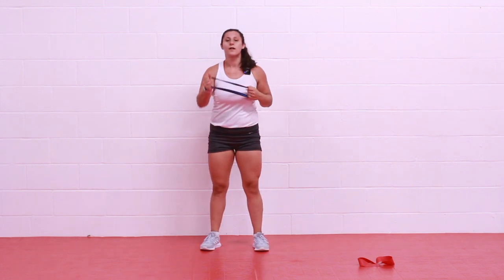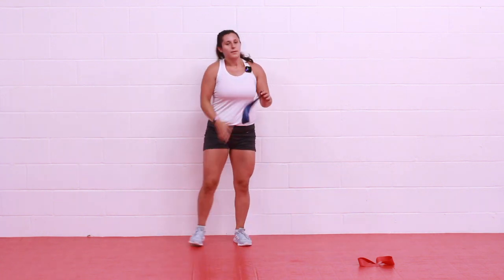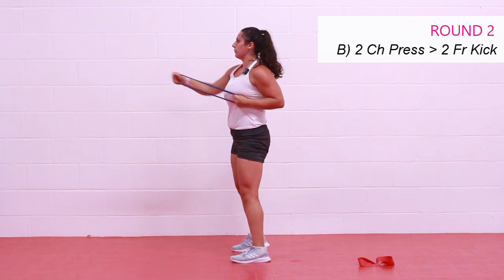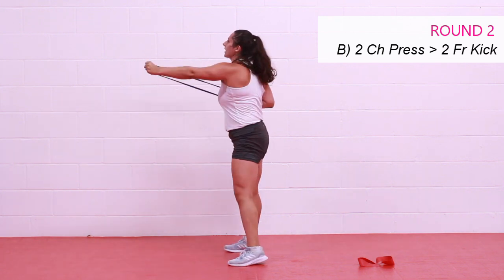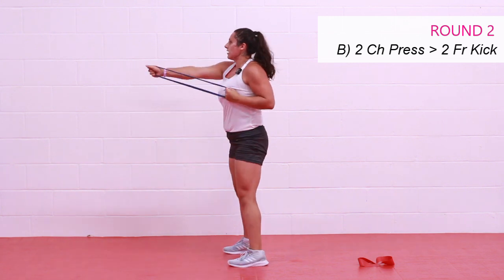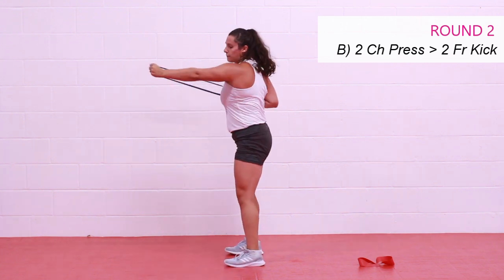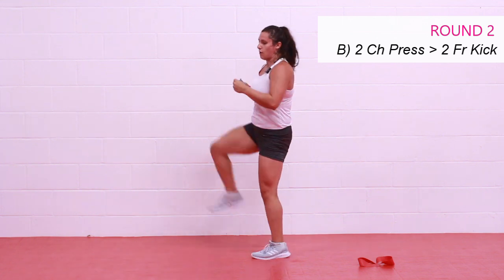Next we have chest press, chest press, and two front kicks. That way you don't have to switch bands — you only have to switch one time. Let's go — chest, press, chest, press, front kick, front kick. You can just come up with a leg swing if you'd like. Remember, you're being a little more resistant in that upper body. If the band you have is too heavy to do the upper body with, just do it unweighted — nothing in the hands. Almost there, stay with me. Two, one, and rest.